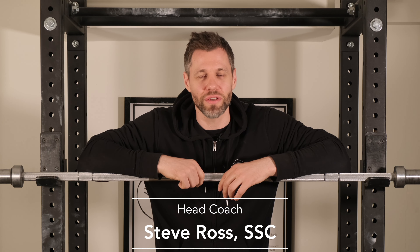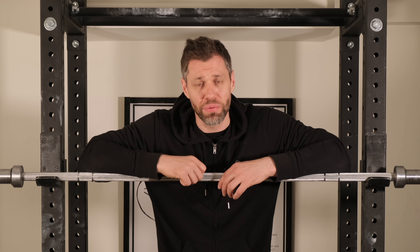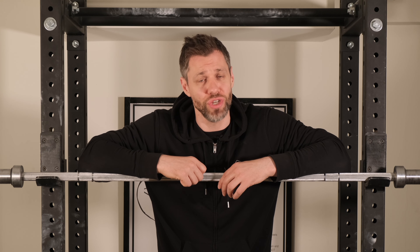What's up guys, Steve Ross here, starting strength coach and head coach here at Brussels Barbell. The squat is a hip dominant movement, but setting the knees early and with intent maximizes your rebound at the bottom and prevents knee slide. Today we'll go over how to do just that.